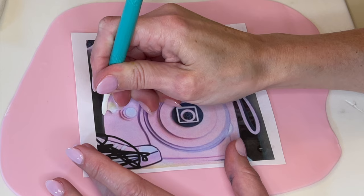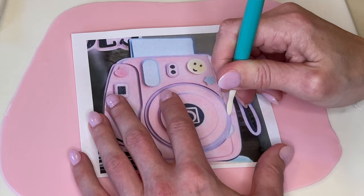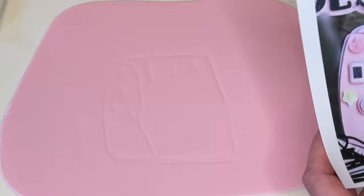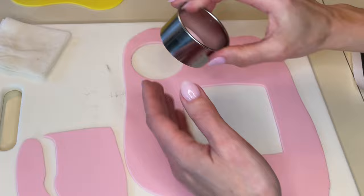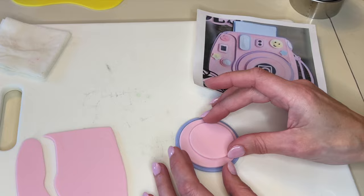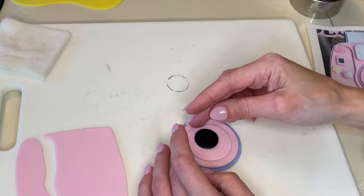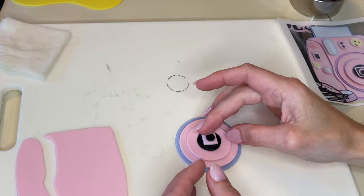Now I have some pink fondant rolled out really thin — let's do the camera. I'm doing my trace, cut, and smooth method. It looks like there's a little piece on the left, then a little separation, then a piece on the right. I'm cutting those pieces out and smoothing my cuts. I'm holding circle cutters up against the picture to make sure I have the right size — it will depend on what size you print this out. I have a square cutter for the square piece and a little piping tip to get the small black circle in the center.